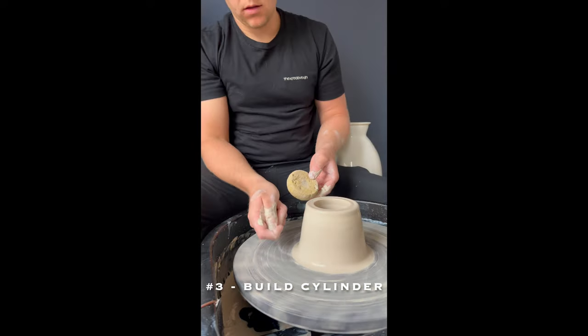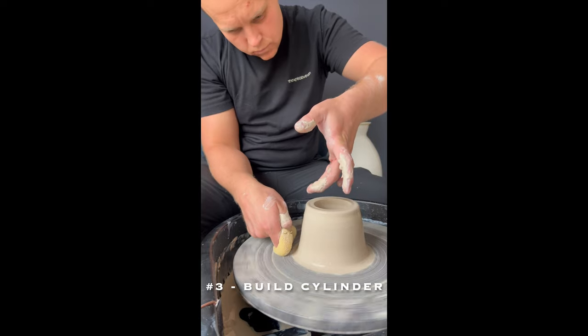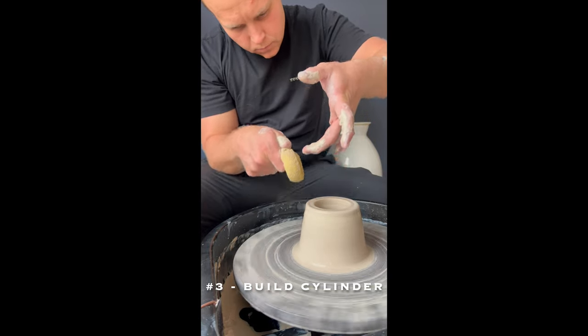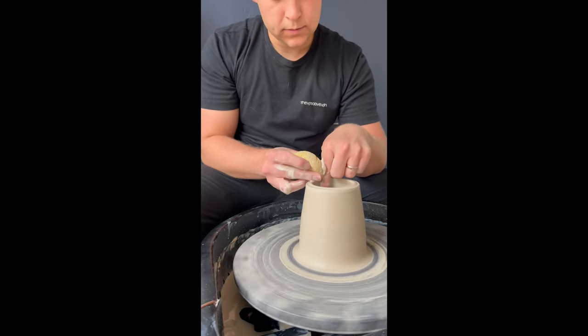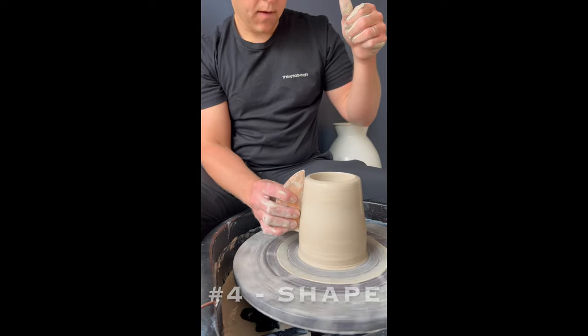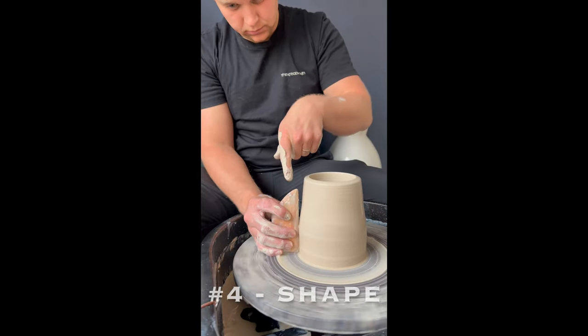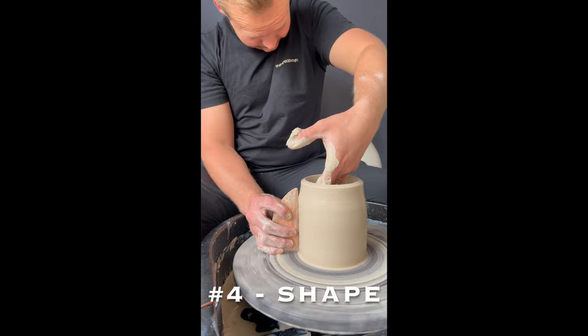Now to do an advanced pull, pinch your thumb into your index finger and put it on the side. You're going to push with your inside hand first, then push in and up with your outside hand. Lift your hands up and smooth out the top. This is a wood rib tool and a metal tool. To shape clay, push from the outside or hold the tool in place and push from the inside. Don't move the tool on the outside, just your hand on the inside.